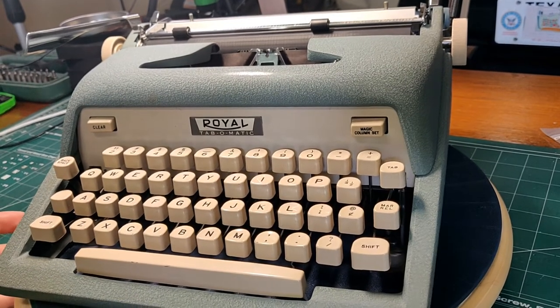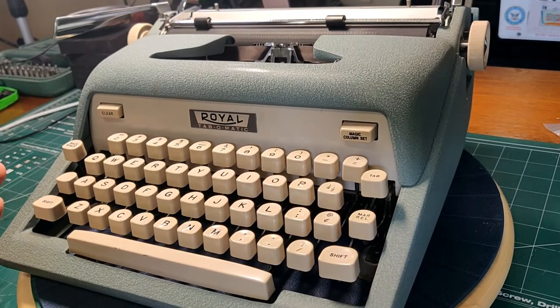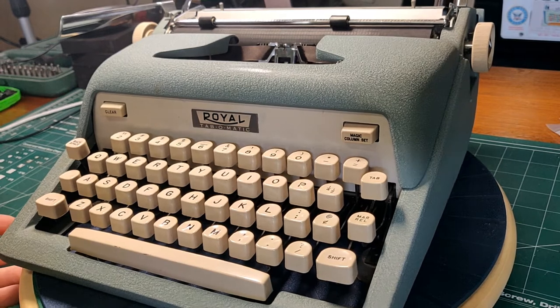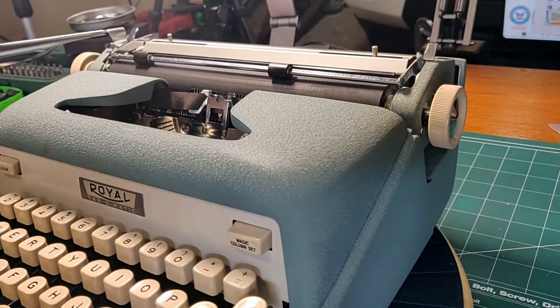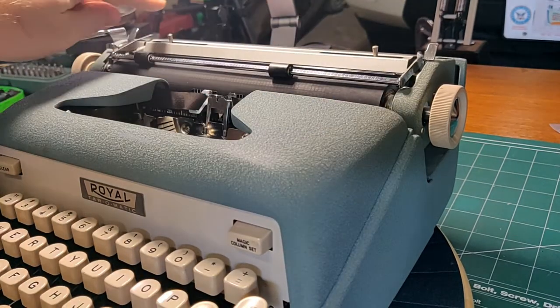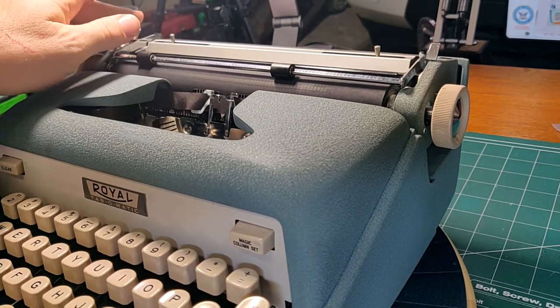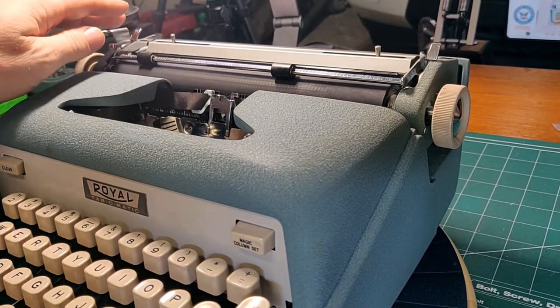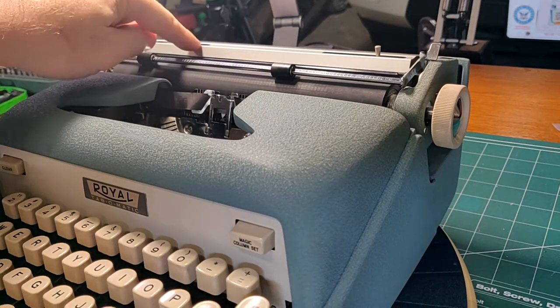The first question one might ask if you're familiar with the Futura is: what's the difference between the Tab-O-Matic and the Futura? What you miss on the Futura is a paper table in the back. It's clear on the 800s and it's metal on the 600 and the 400. So that's completely absent — you just have to make do with a shorter version, which is fine.